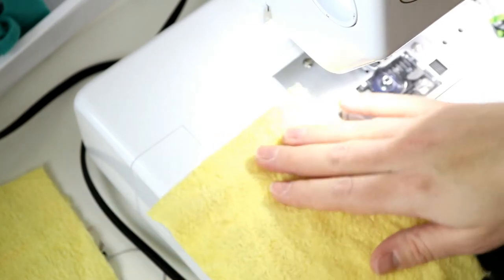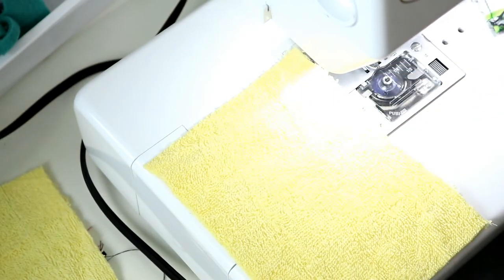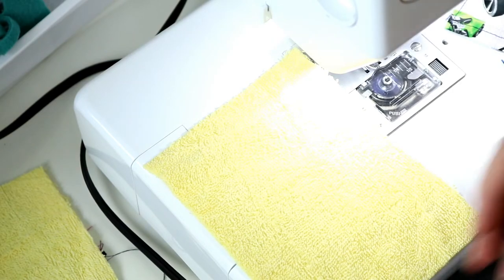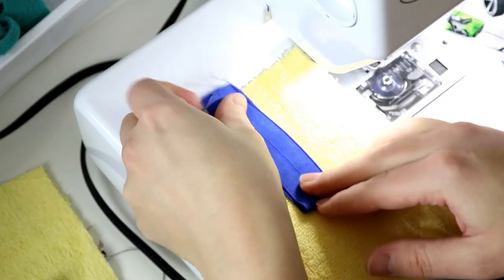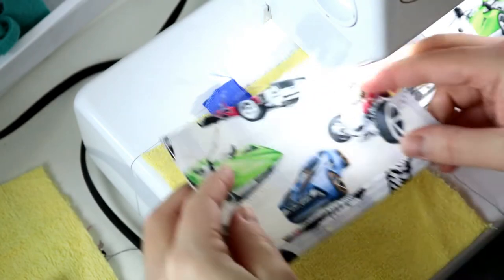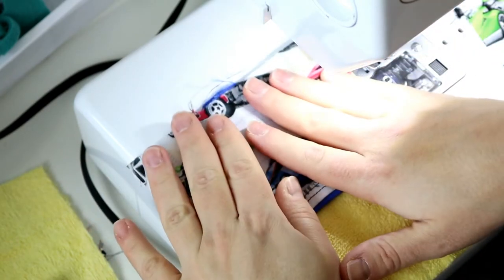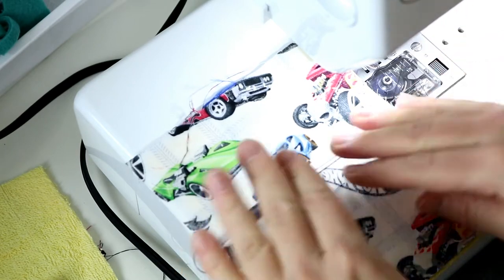I'm going to do the same thing with my other two fabrics. I'm facing these right sides up. For this one I'm going to use this dark blue FOE. I'll do this one and overlap.